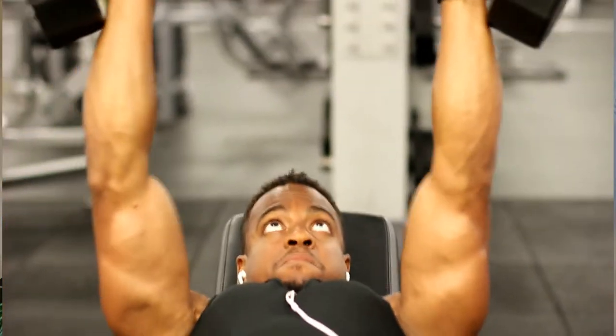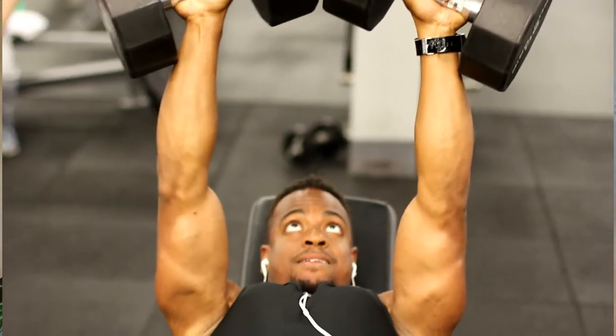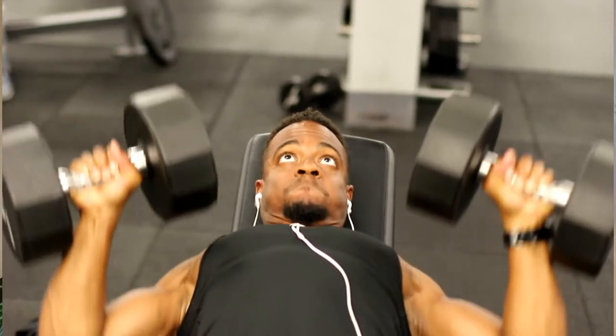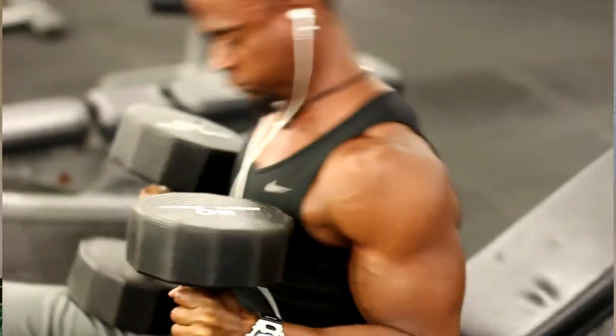Working with dumbbells allows you to get more of a transverse movement, and the pecs bring that transverse movement into play. When you're bringing those dumbbells apart and then pushing them up and bringing them together, you can't really do that with a barbell — the mechanics are way different. I'm training for physique, for aesthetics. I want to build nice round shoulders and a broad chest across the top, and as you can see I've got some pretty good development up top. With the incline chest press I'm still maximizing shoulder work, starting with that as my primary lift.